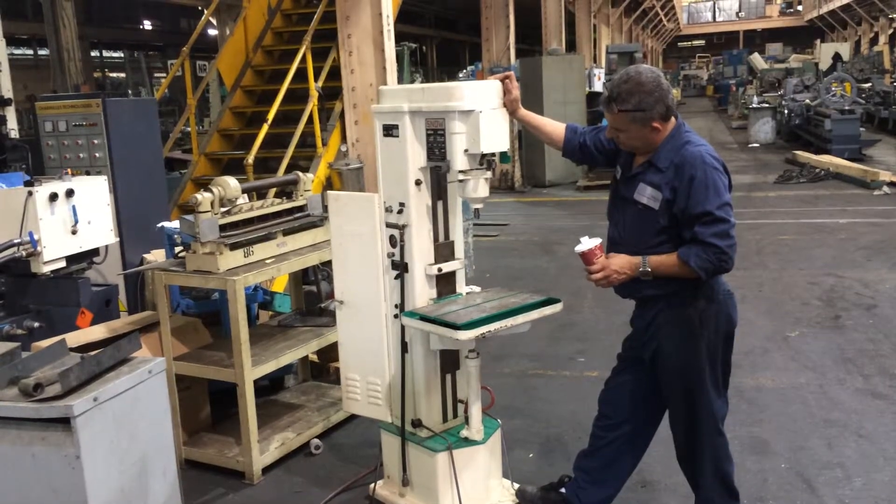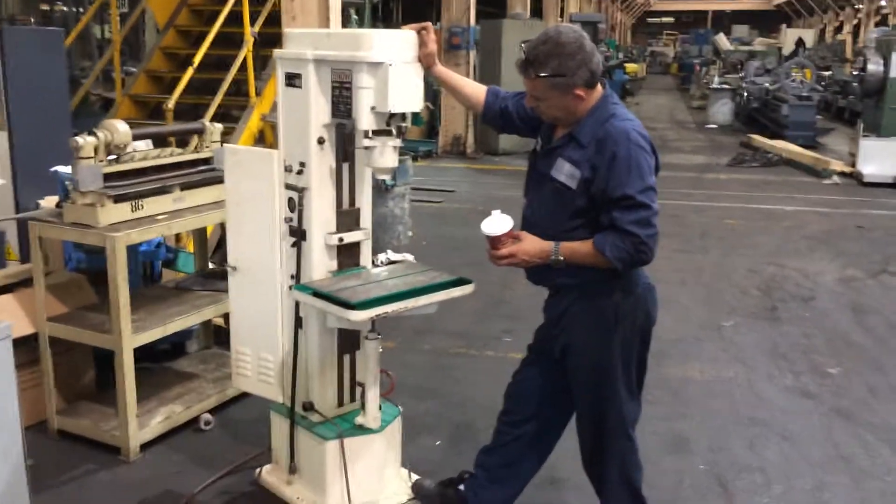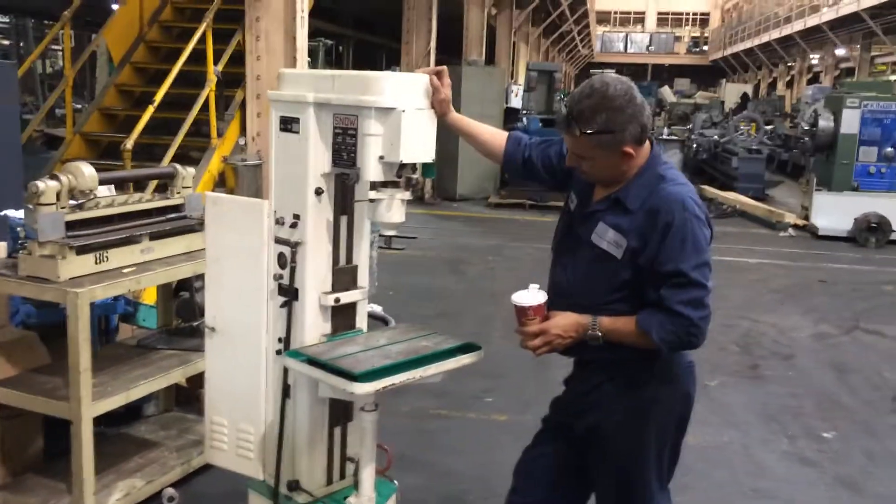When he holds it down, it'll be multiple. But you also have a continuous button — right, Angel?